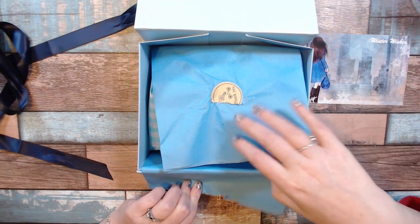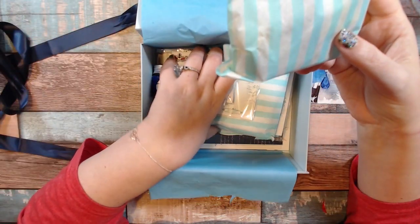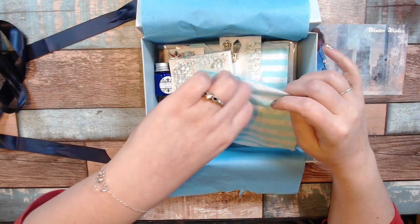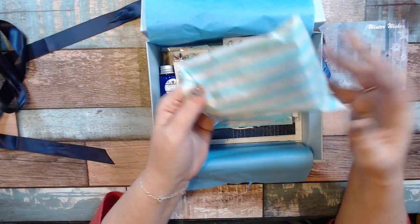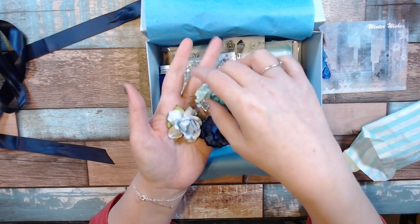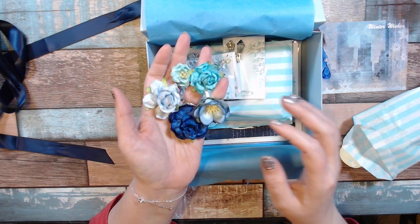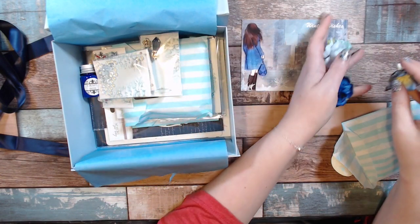Very pretty blue wintery theme. They recently started putting everything in reusable bags instead of plastic, which I absolutely love that they're doing that. First up, these are some very beautiful roses — they do paper flowers in just about every, if not every, box. We have a beautiful blue winter theme this month.